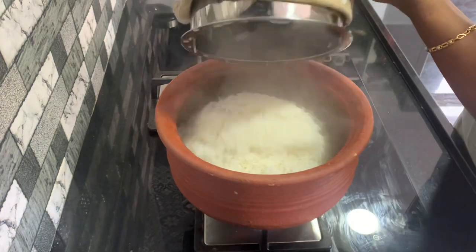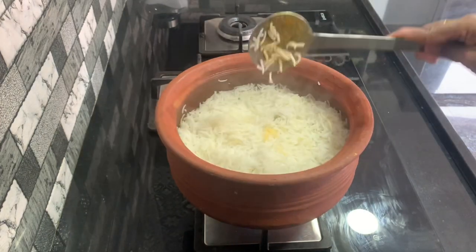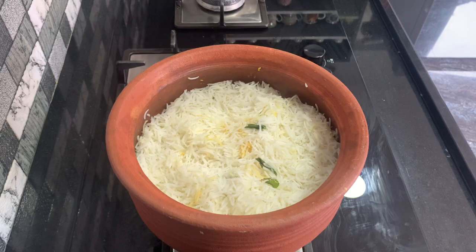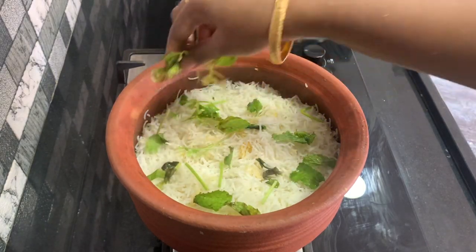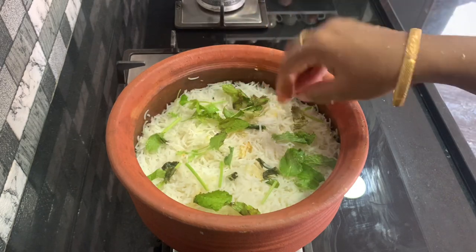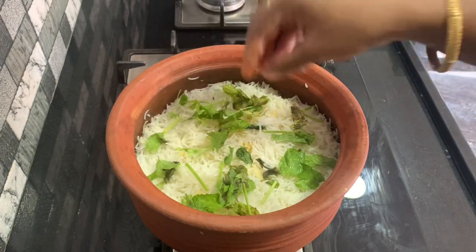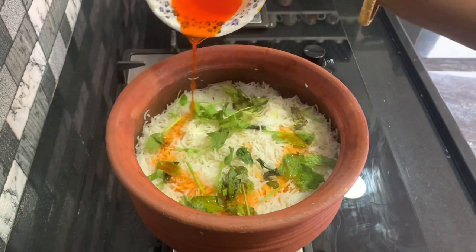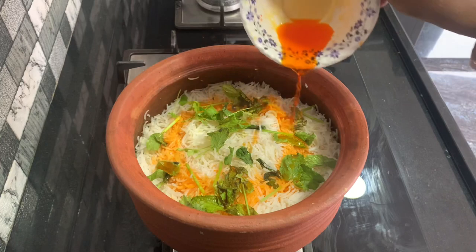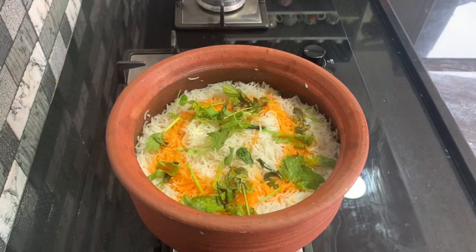We will add rice and a little bit of poudina. We will also give it a little bit of silver foil on top.